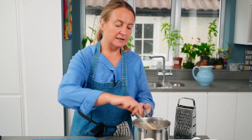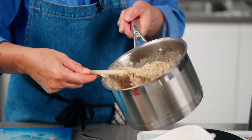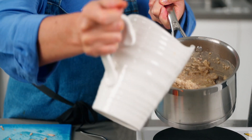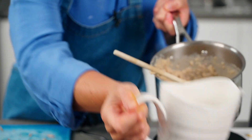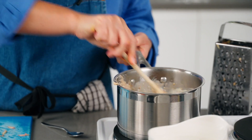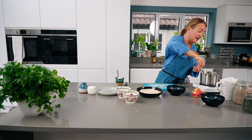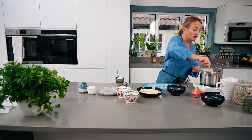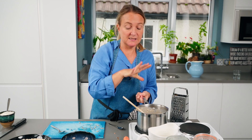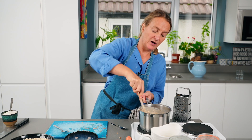Depending on how you like the consistency of your porridge — it's entirely personal preference. It's quite thick, so I'm going to add a little bit more milk. That's just warmed through. For me, that would produce two, maybe three portions of porridge. But at least it's all ready and prepared — so Monday morning, I know I've got the next three mornings' breakfasts covered.